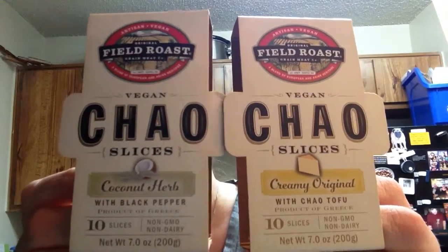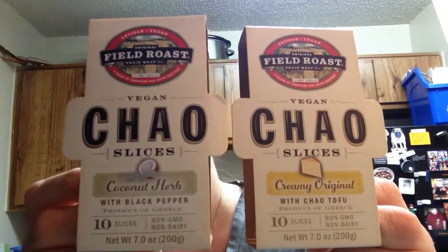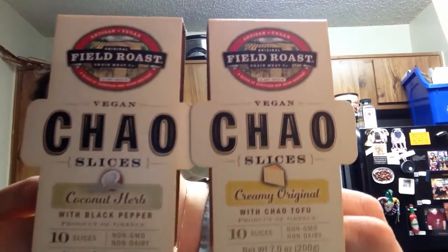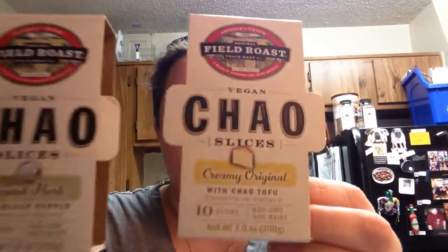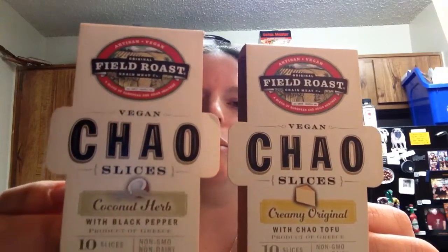If you guys can find this, you need to try it. If you are vegan or lactose intolerant, seriously give this stuff a try. There's been other stuff that I've been kind of excited about, but this is by far the best vegan cheese and one of the best vegan products I have ever tried. And I am not being sponsored — I have never been sponsored by any company. Field Roast does not sponsor me. But I sponsor them. You need to get this right now. I know it's $5.99 for a little package, but you have to try this stuff.